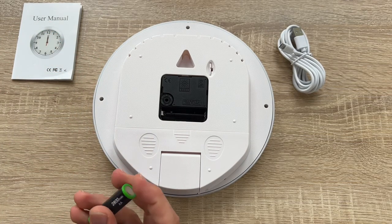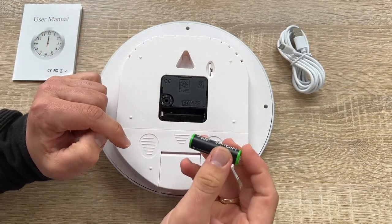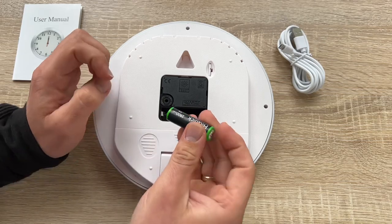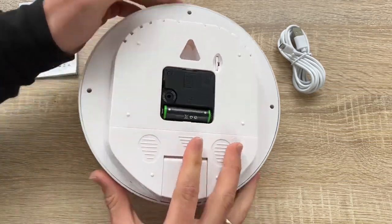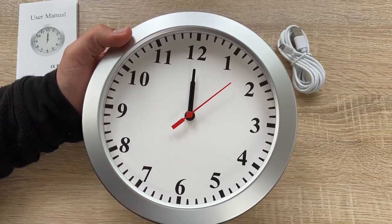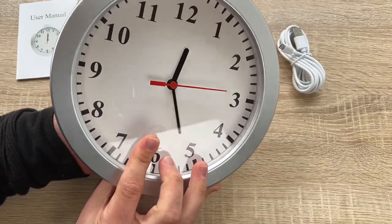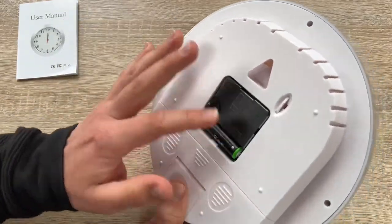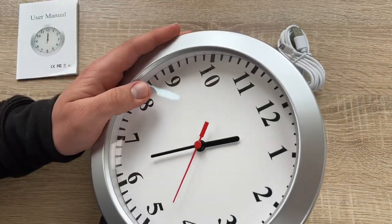If the computer does not recognize the device, try a different USB port. If we have problems and the device crashes or fails to work, we should reset the clock. We insert the tip of a pointed object into the reset button and hold it for three seconds to restore factory defaults.